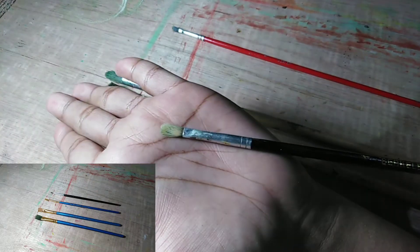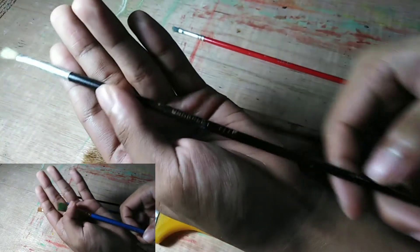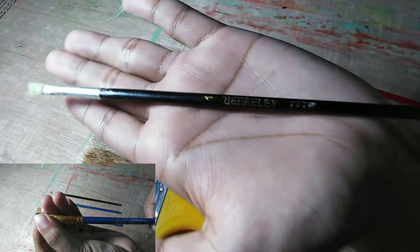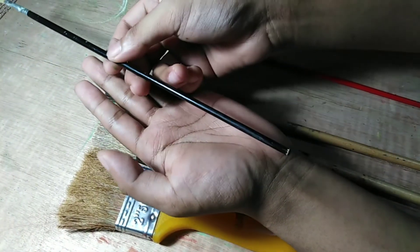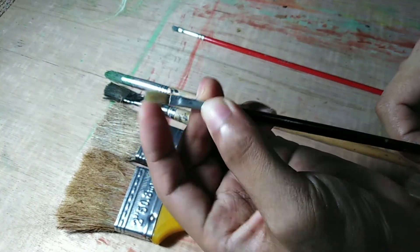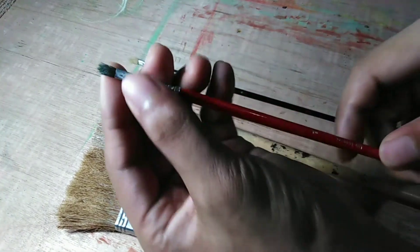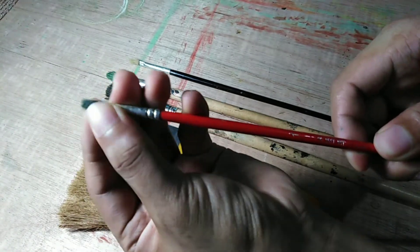For now I'm using two types of brushes: flat and round. I may soon try filbert and dagger or angular brushes as well, but these two types work well for me at the moment.